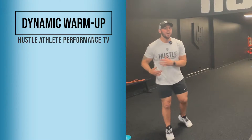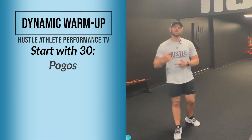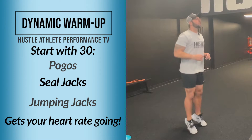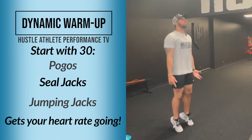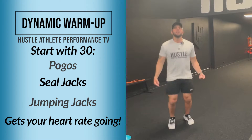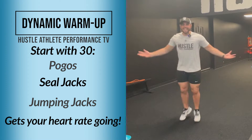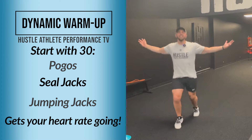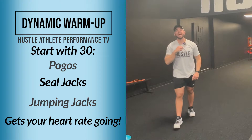Before we get into the dynamic part, we're going to do 30 pogos, 30 seal jacks, and 30 jumping jacks, just to get the heart rate going a little bit. So we're going to do 30 pogos or ankle poppers — legs are straight. After you're done with those 30 pogos, we're going to do 30 seal jacks. You're going to switch your legs and your arms over and under every single time.